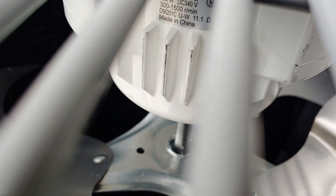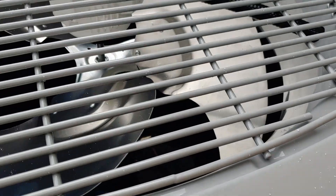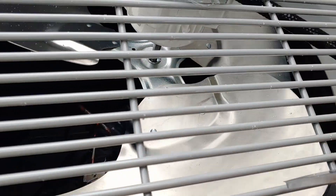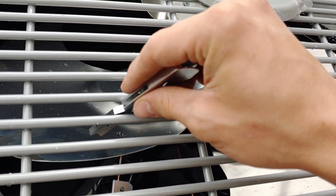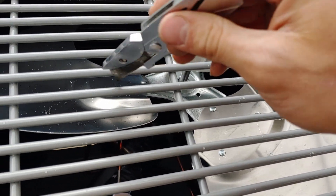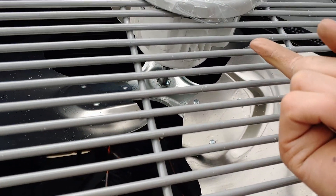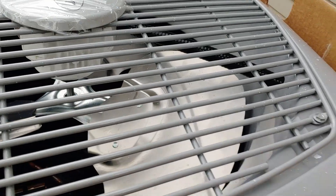That motor looks so alien - made in China, 250 watt DC, 340 volt. So it's a direct current motor, must have some permanent magnets in it. We can tell by giving this a little push - yep, it has permanent magnets. You can tell because the blade has positions it wants to be in - see how it springs back a little bit.